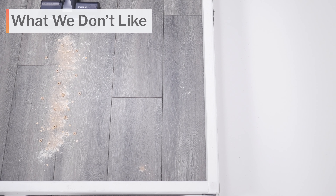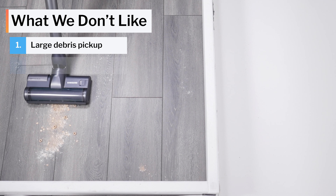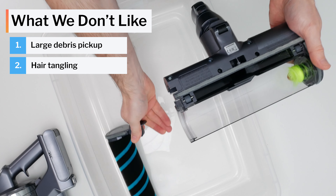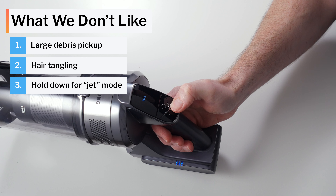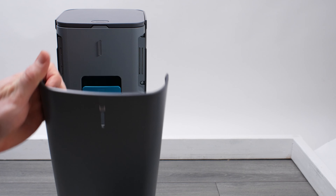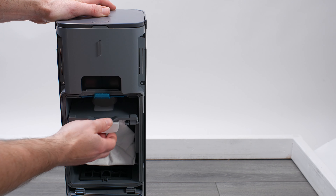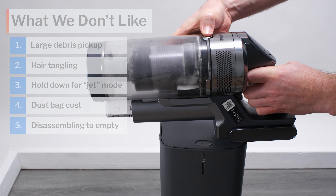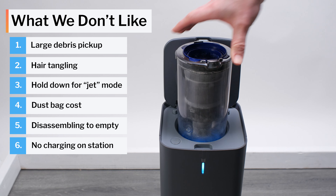On the negative side, the Jet 75's standard cleaner head doesn't pick up large debris on hard floors well, and it tangles very easily with 14-inch long hair. Its soft roller cleaner head tangles very easily with both 14-inch and 8-inch long hair. We also don't like having to hold down the plus button to set the vacuum to maximum suction. The Complete model's auto-empty functionality adds a recurring cost — you have to buy replacement dust bags, partially disassemble the vacuum to empty its bin, and charge it on a separate dock rather than on the station.